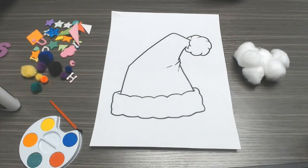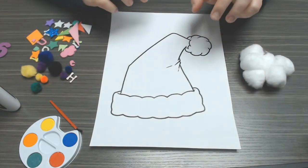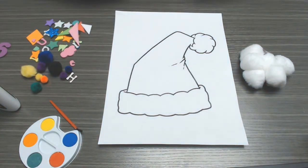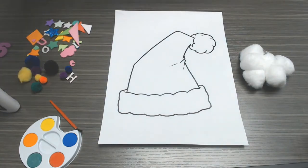One thing that I forgot to mention that was in the supplies is also watercolor paints. So what you're going to do is take your watercolor paint and paint your hat if you want to. I personally want to leave my hat white because I'm going to decorate it with my pom-poms and my stickers.